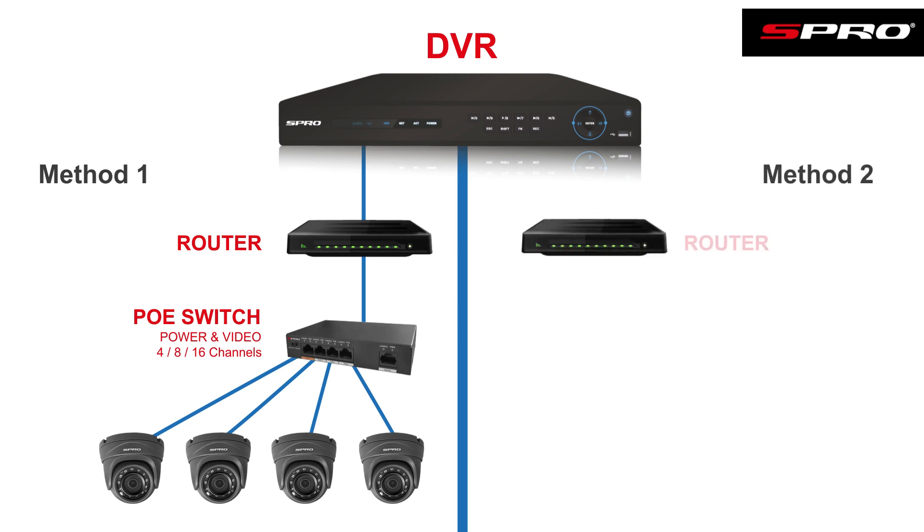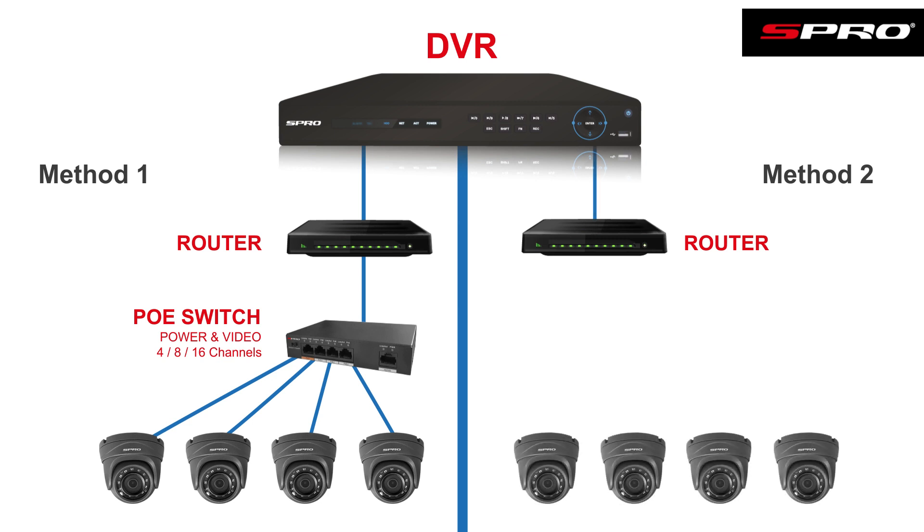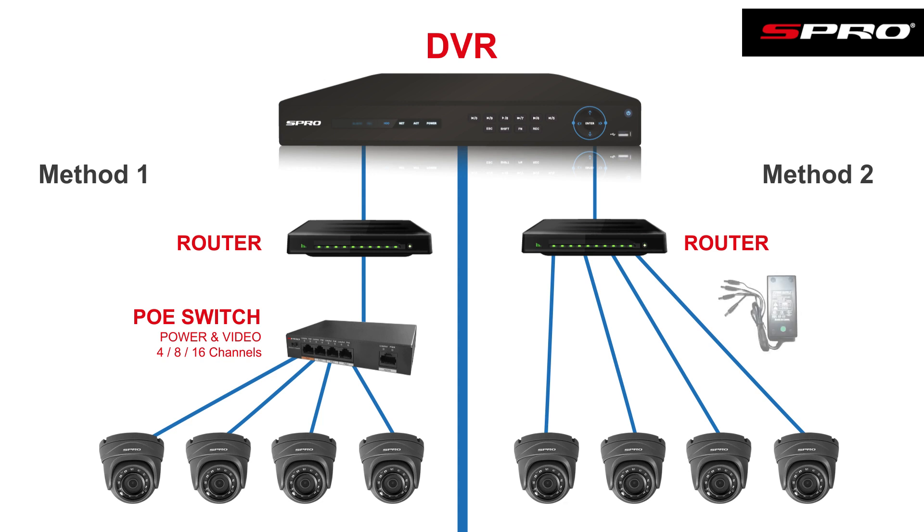The second way to do this would be to have the DVR connected to a router and the cameras also connected to that same router. In this example, a local power supply would be required. However you do it, you need to make sure the DVR and the IP cameras are on the same network so that the DVR is able to find the camera's video stream and bring it back into the DVR.